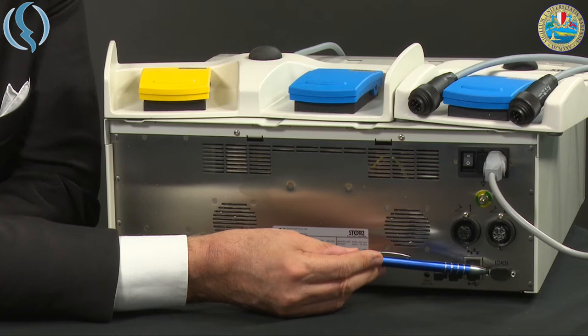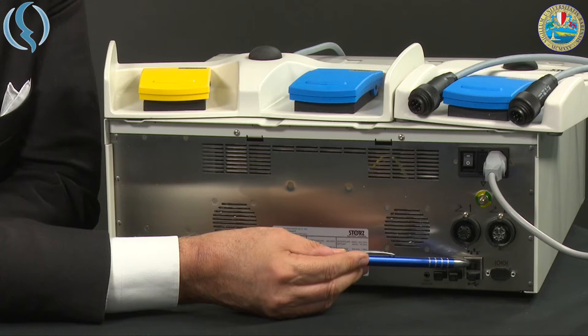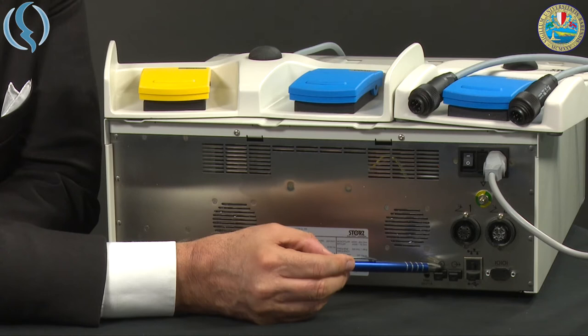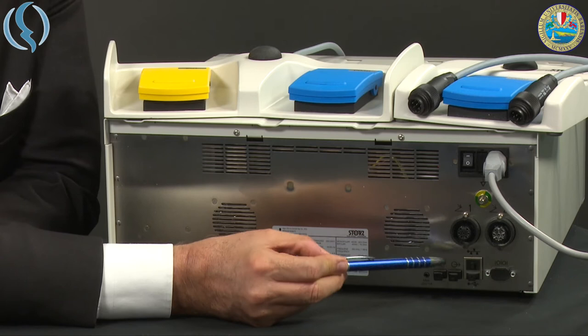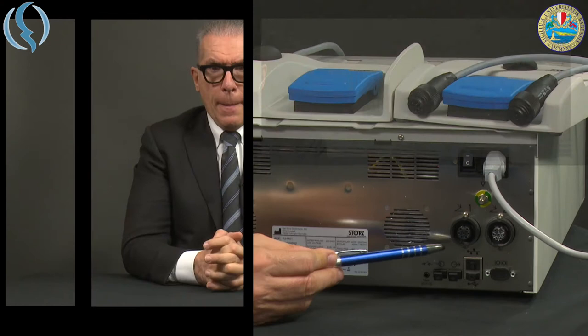So we can have both pedals connected to the machine in order to be utilized at the same time. In the lower part we have RS232, a serial connector used only for internal use. There is also the network plug and the USB. Laterally, the two USB connectors, which are designed differently from the USB you probably know from the EC pump. This is the posterior rear panel of the Autocon 400.